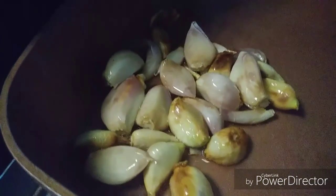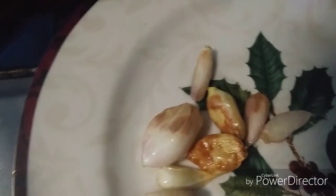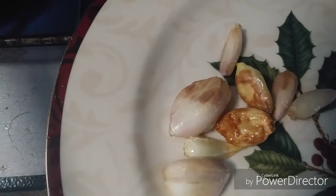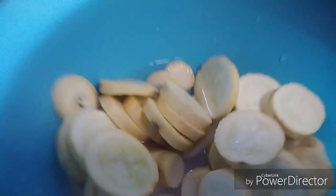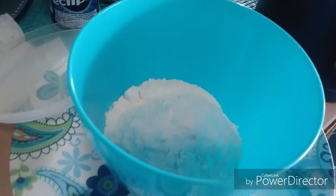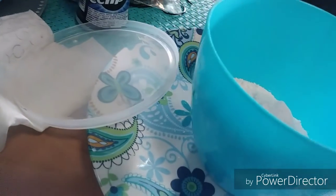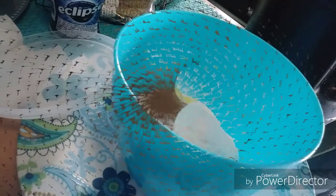Doesn't that look yummy? Oh, I love roasted garlic — we're going to flake this up. That's going to be great with the squash. Here's how I do it: I just place the squash in a bowl with some water, then put flour and spices in a little bowl with a lid and toss them in there and shake them up and fry them.